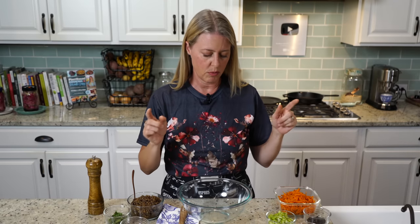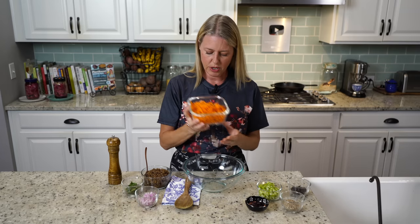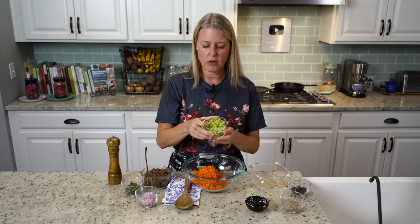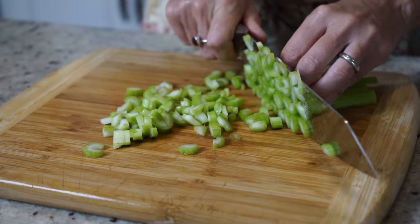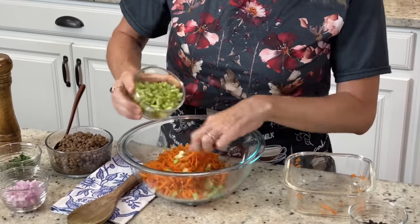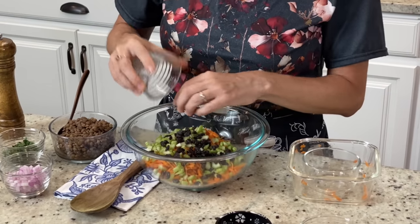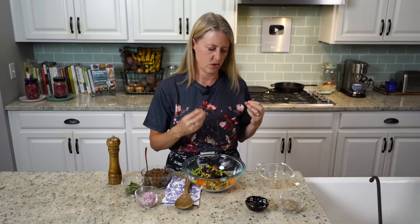The printable version of this recipe will have a link in the details below. First we have some grated carrots — two cups of finely grated carrots. Then two stalks of celery that I've also diced really fine. We're making everything really fine so that every bite gets a little bit of each ingredient and all of those really interesting flavors. Then we have a quarter cup of raisins, but you could use currants or even cranberries — some dried fruit that has a little bit of tartness to it.